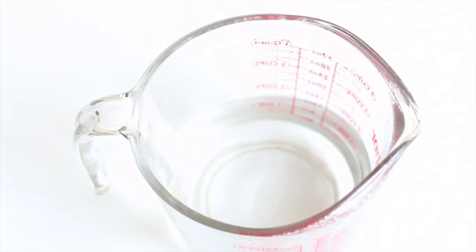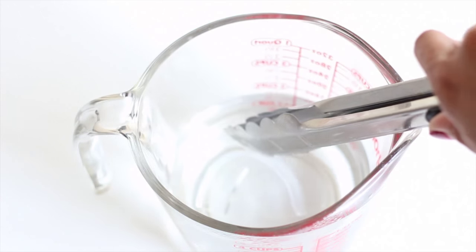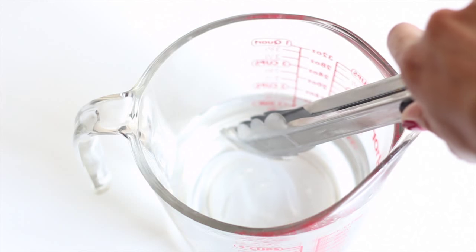First you boil some water and let it stand for six minutes before using it. After six minutes, it's time to make your impressions — you do this by just letting the trays sit in hot water for 10 seconds or until noticeably soft.